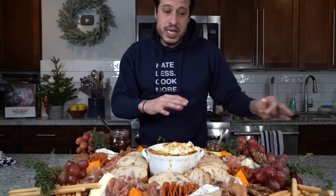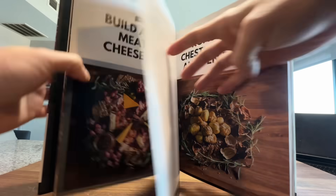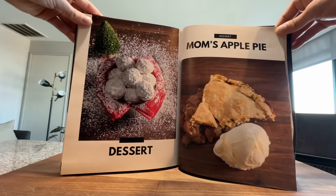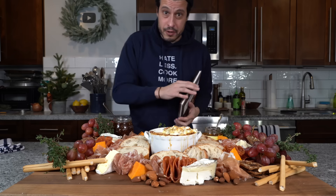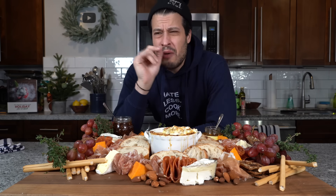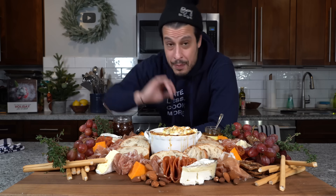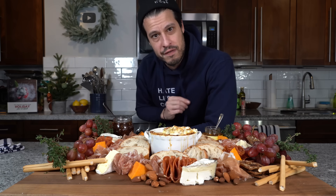You can change the meats and cheeses to whatever you want — it's just a framework for presenting all your hors d'oeuvres in a more compact way. This recipe is going to be in my holiday plan of attack e-book, linked down in the description, which covers all of my family's recipes in one convenient place. This is my last recipe of the year — I will see you around the beginning to middle of January, and I can't wait to start 2024 with you guys. Wishing you a very Merry Christmas and happy holidays. Take care of yourself and go feed yourself.